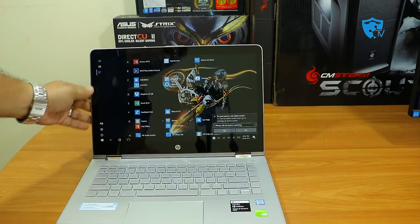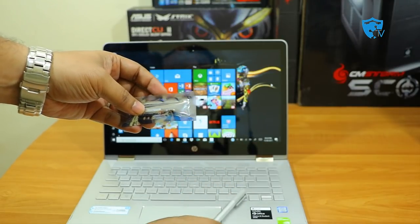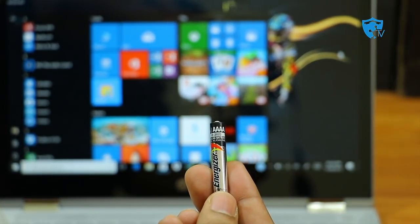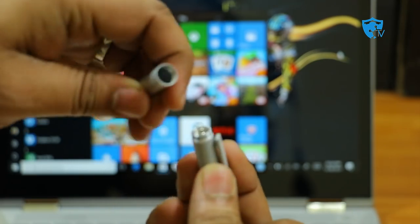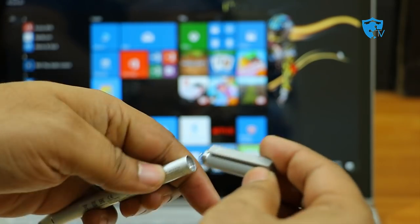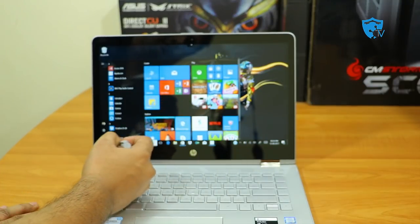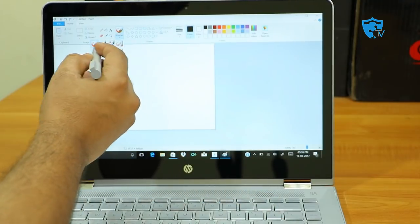Now let's talk about the stylus. This is an active stylus requiring a AAAA battery, which comes included — an Energizer battery, a good brand. I'll open the stylus and insert the battery with the positive end down and negative end up, then screw it back. Once done, you can start using it directly on the laptop. The stylus performs similarly to using your finger. Let me open MS Paint to show the pen's performance.